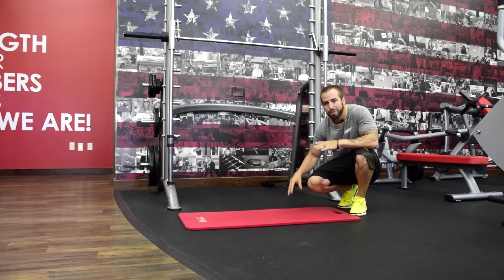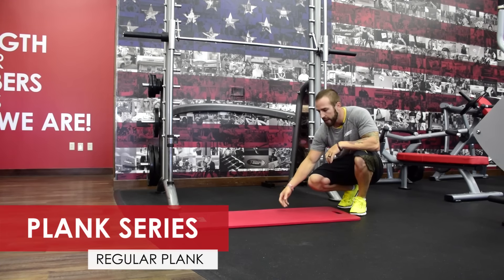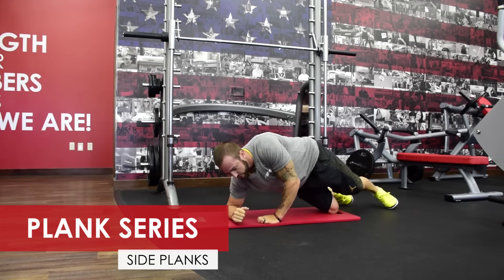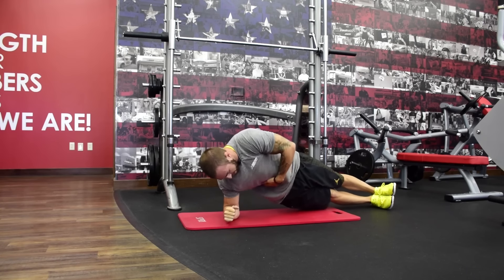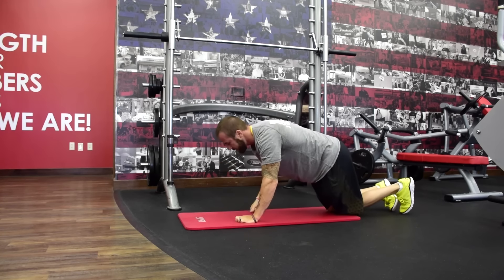This next movement is a plank series. Do each movement for 30 seconds — if you want a challenge, go for a minute. The first is a normal plank: elbows underneath your armpits, back nice and flat, hips squared up. After 30 seconds or a minute, go right into a side plank, which isolates more of the oblique area. Stack your feet up, elbow underneath the armpit, and hips up. Hold that — obviously do the other side too.